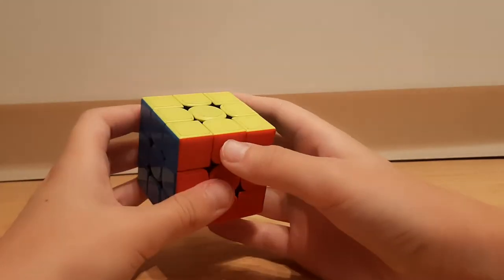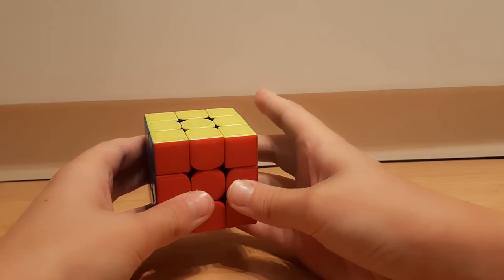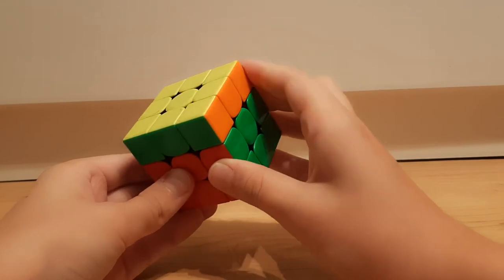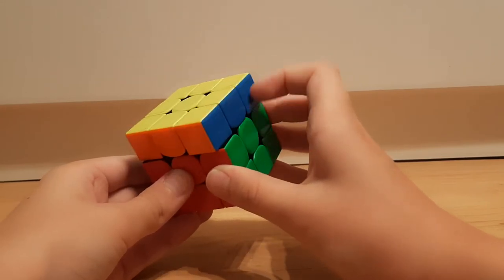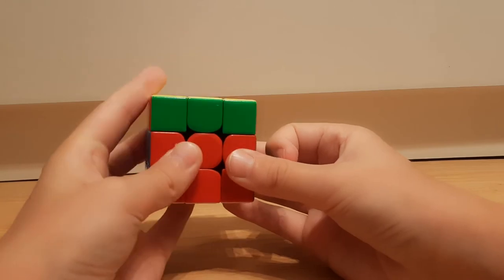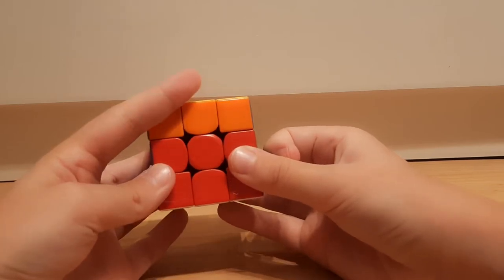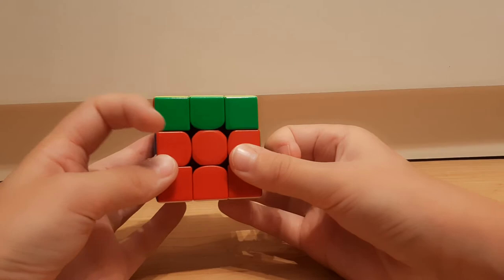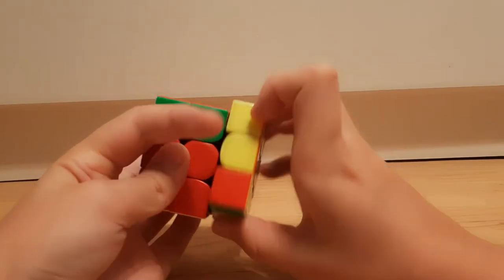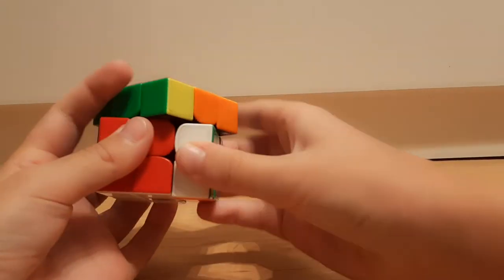Next, which I think is the most important, is U moves. For U there are actually a lot of ways. If you want to turn it clockwise, with your pointer finger you just do a flick like that. Or if you're more advanced, you can bring in your left pointer finger and drag it to do U. That's good in a U perm — like R U R prime — then here you do the reverse and continue.